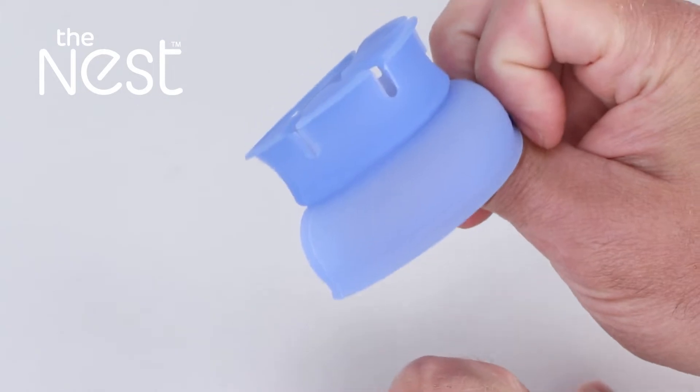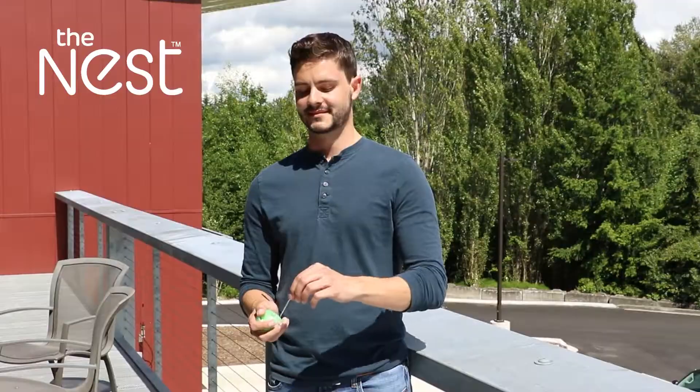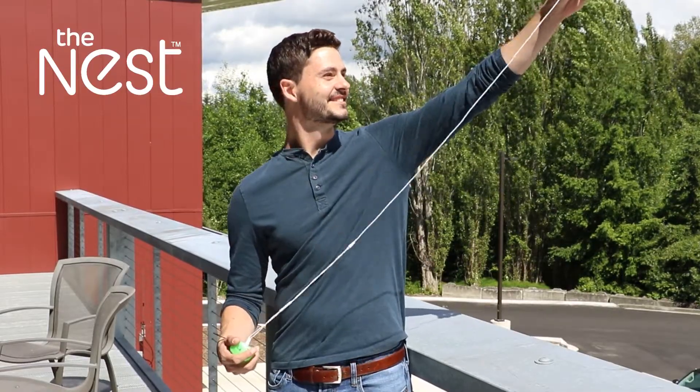Simply pop open the Nest, insert your earbuds into the center, wind the cord around the outside, and flip it shut again. When you're ready to use your earbuds, pull on the cord and they'll release from the Nest in seconds, tangle-free.